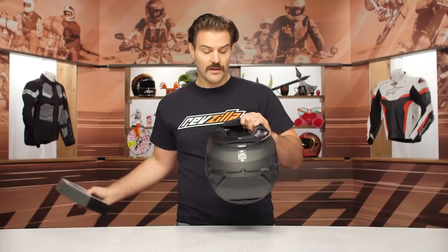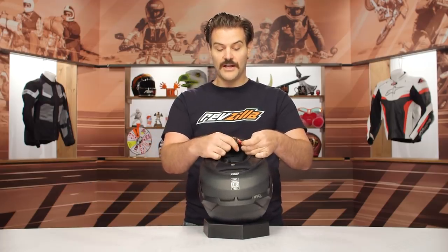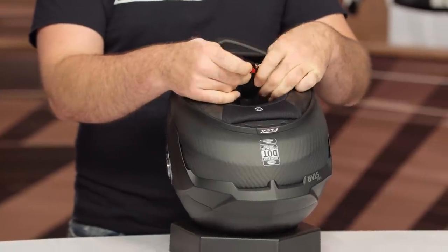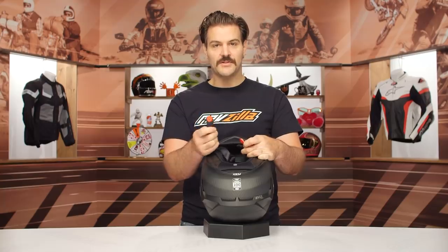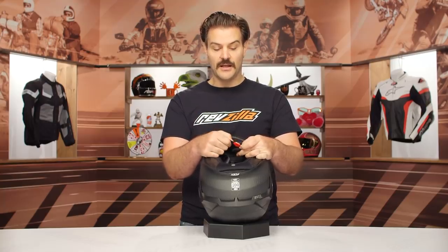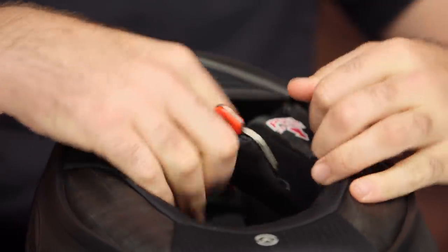Let's take a look at the inside. You are going to have a magnetic latch. So once you go through the double D ring, instead of having to find that little red snap that sits on most helmets, this just locks you into place and secures your extra strap length. But again, regular double D rings.